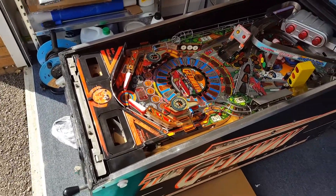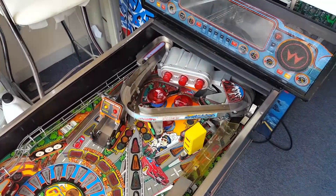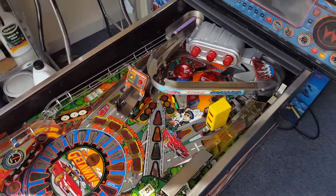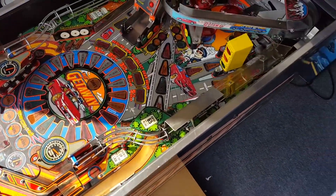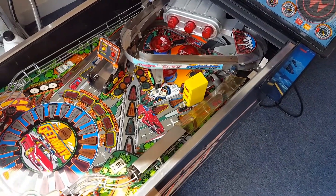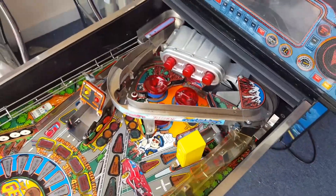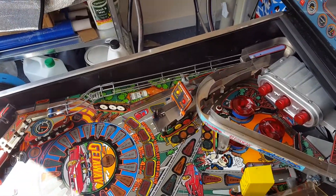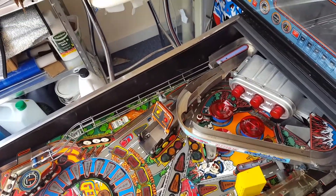The only thing I'm missing is instruction cards for the apron. It all went back together fairly easy, to be quite honest. The worst thing was discovering that once I put the ramps and stuff back on, it was quite hard to get some of the plastics back on underneath them, like these ones here. So if you're taking one of these apart, just bear that in mind — put the plastics back on first before everything else. I also just remembered I need to put some nuts back under the plastics.